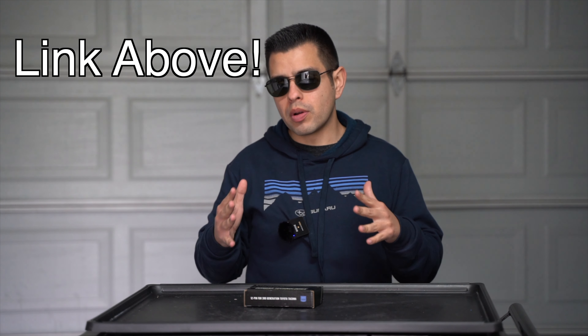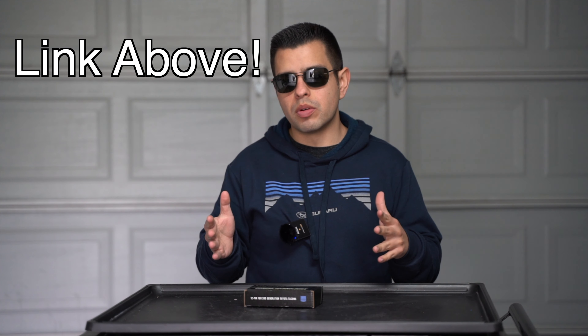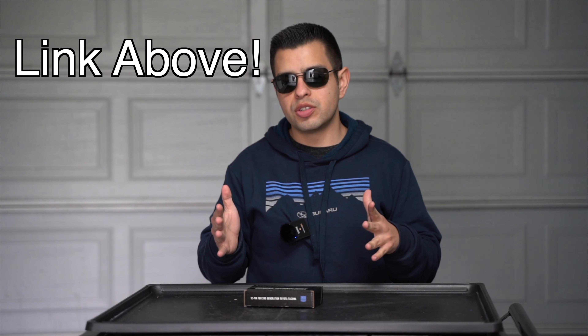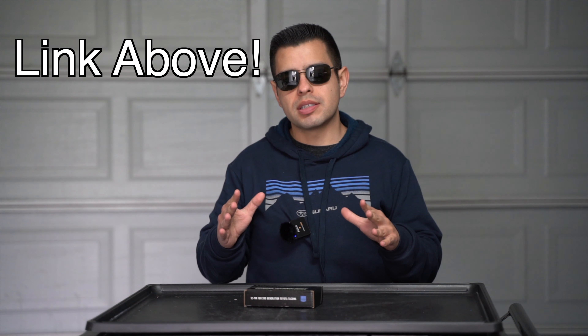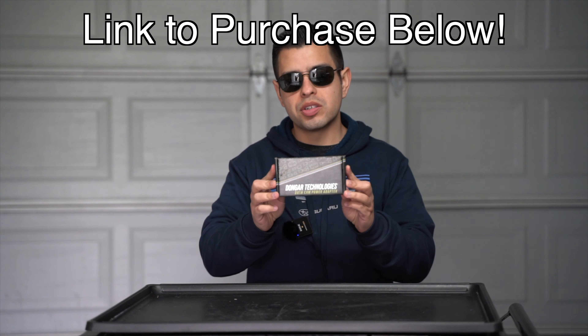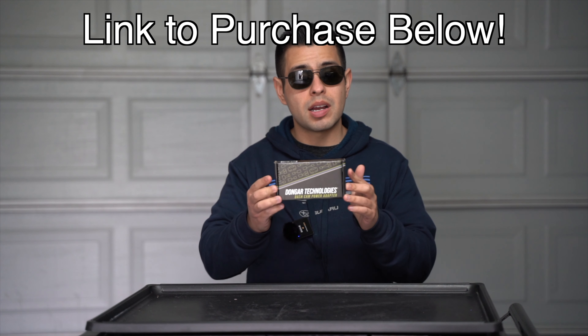Now one of those ways I had mentioned was using what's called a Dongar Technologies dash camera adapter, and what that does is it actually takes power from your power mirror and basically diverts it to a dash camera. So I did decide to pick one of those up just so I could show you guys how to install it and just how easy it is.